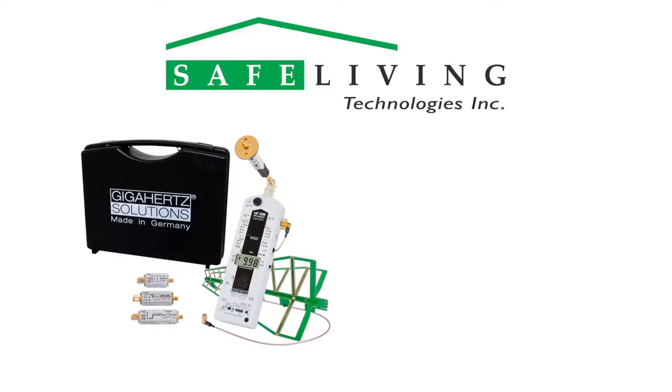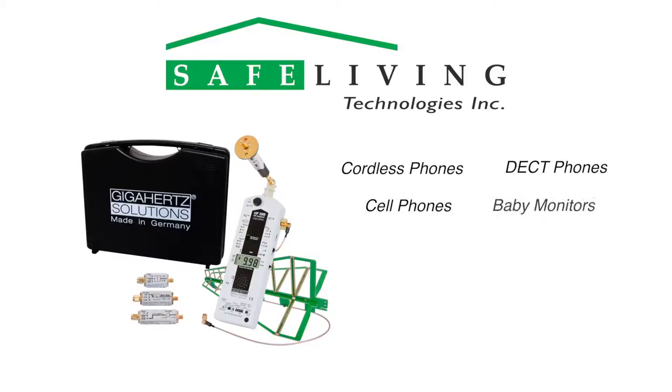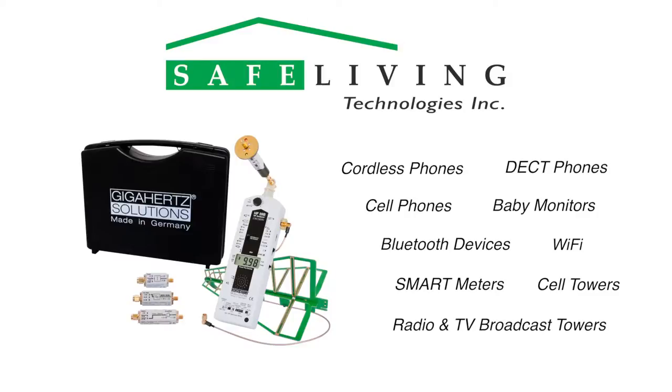This frequency range covers the radiation emitted by cordless phones, dect phones, cell phones, baby monitors, Bluetooth devices, Wi-Fi, smart meters, cell phone towers, radio and television broadcast towers, and more.